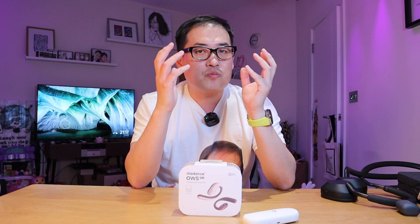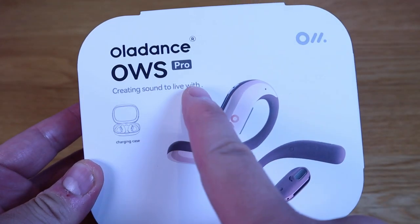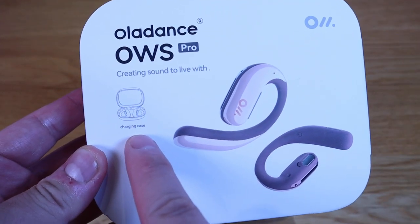That's what's brilliant about these open ear earbuds — not only they have really good sound quality, but you can be aware of your surroundings as well. It has great battery life. So this OWS Pro model is the upgraded version, and that's why I'm very excited about it.